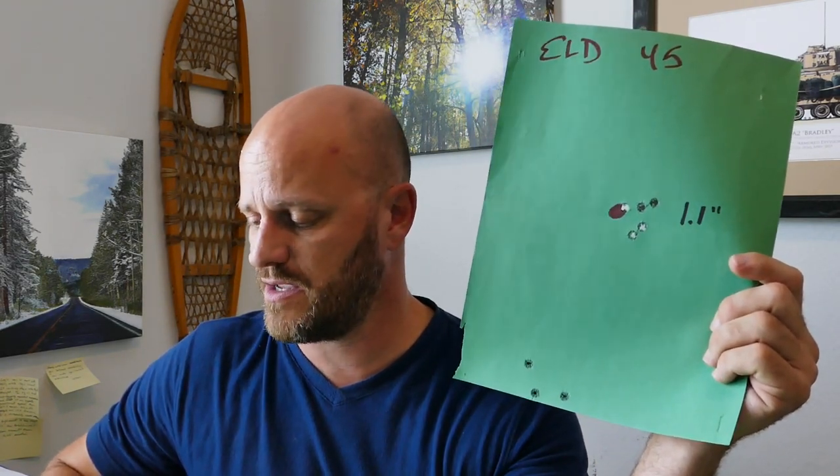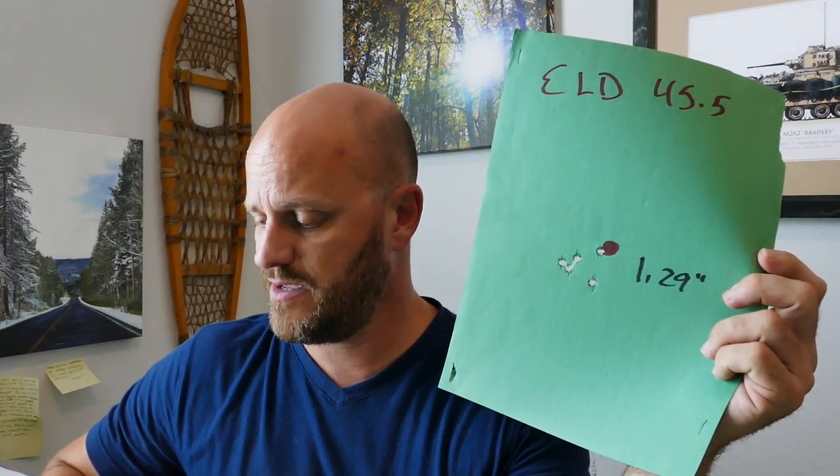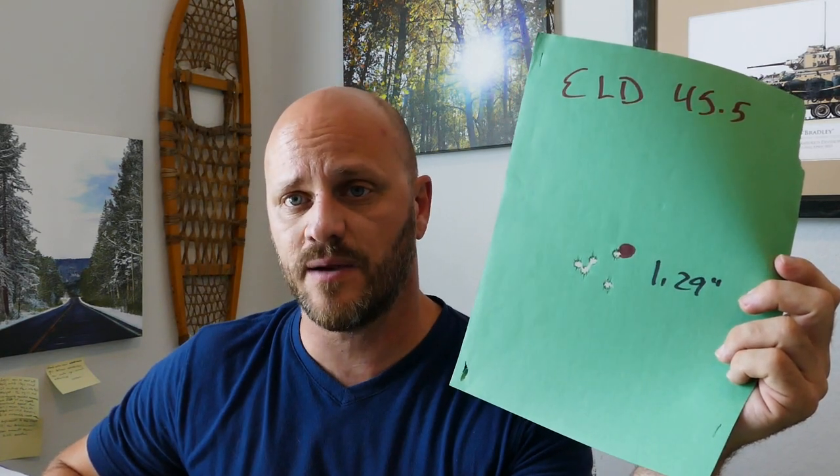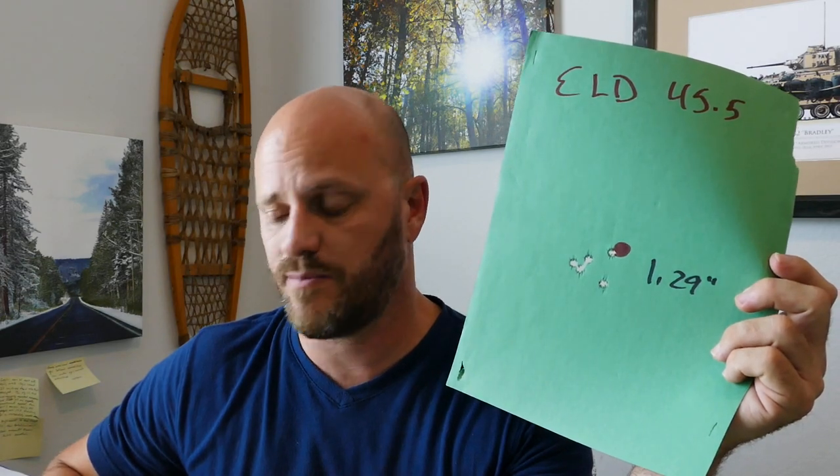ELD Match with 45 grains of IMR 4064 got me 2,646 fps, 21 extreme spread, standard deviation of 8 — I'm not upset about this load. Then at 45.5 grains I got 2,668 fps, 22 extreme spread, standard deviation of 8. That was really similar to the 45-grain load — half a grain jumped me 22 fps with basically the same extreme spread and standard deviation.